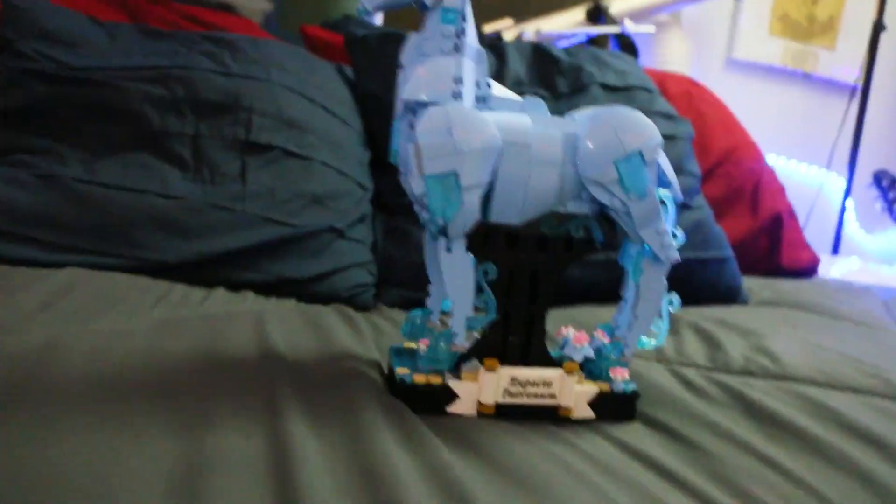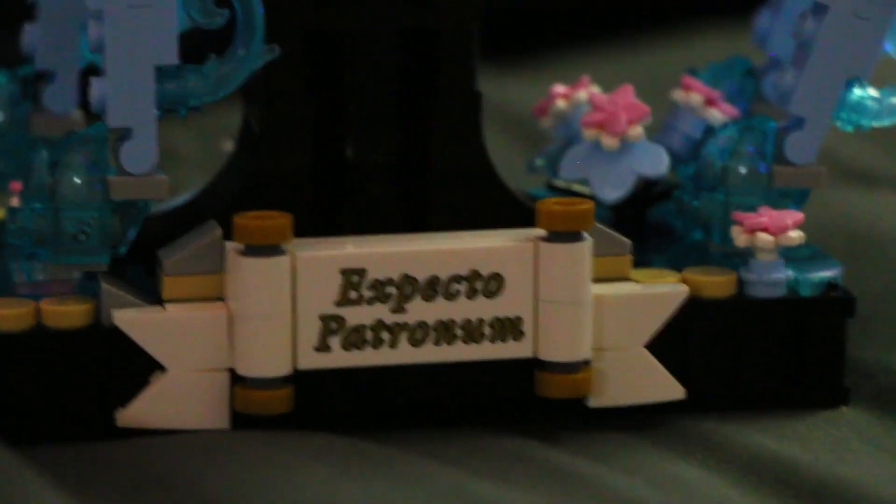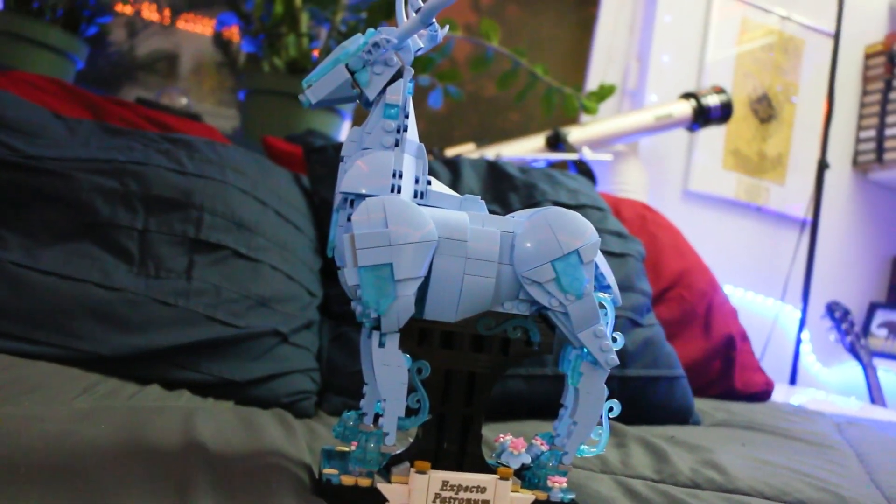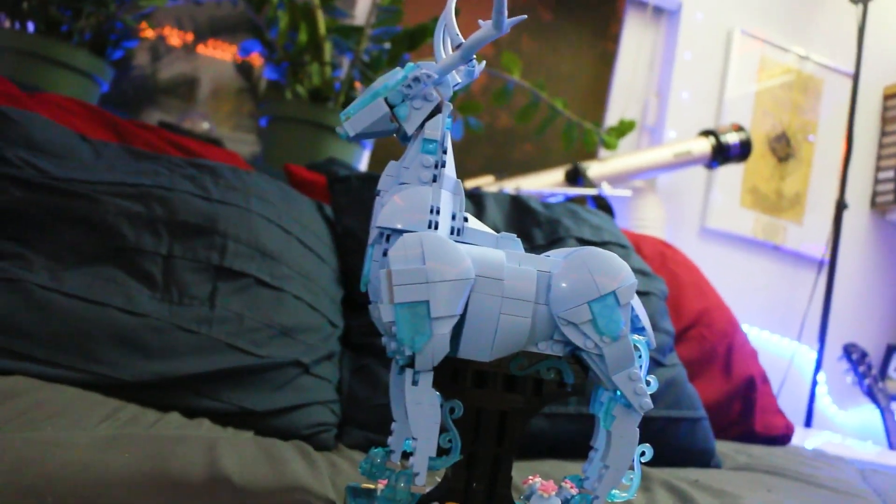It's a stag. It comes on this little cool base with — that's actually a printed tile. I really like it, 'Expecto Patronum,' so beautiful. And then the stag is just made of really beautiful looking blue pieces. Some of them are transparent, really to give that Patronus feel — the magical Patronus.